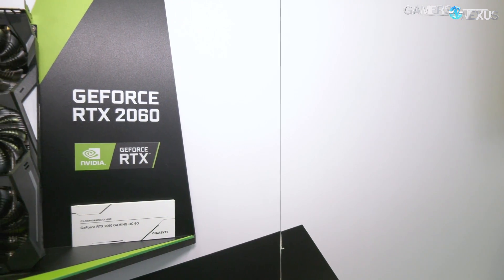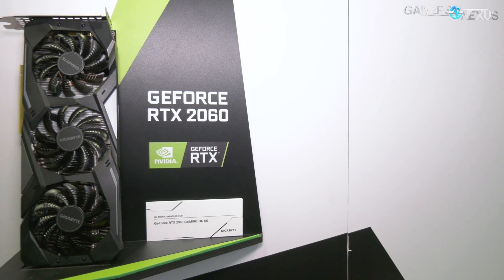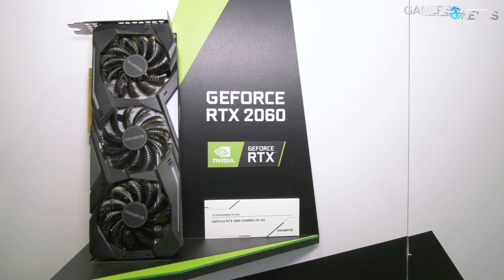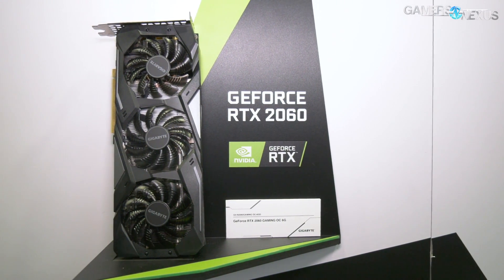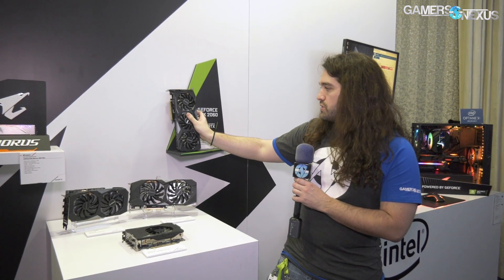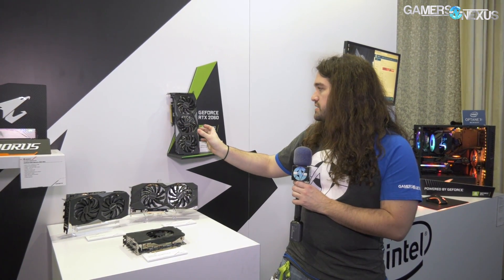The Gaming OC is a triple fan design — triple axial — with a single eight-pin on both of these cards, following the 2060 spec. It's just a slightly higher-end model. It's got a backplate like most of the others these days, and we'll just have to wait and see what the VRM component specification is. So that's the Gaming OC.